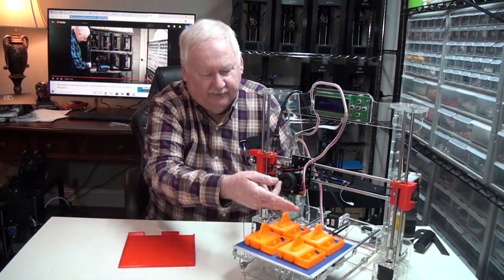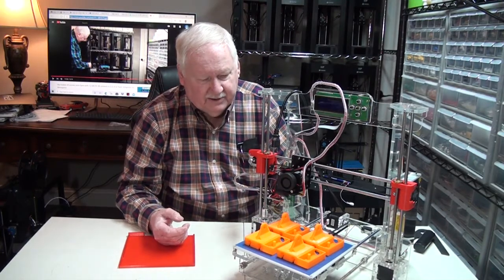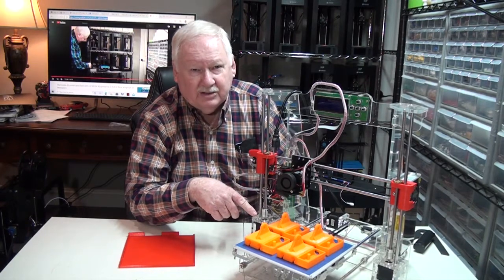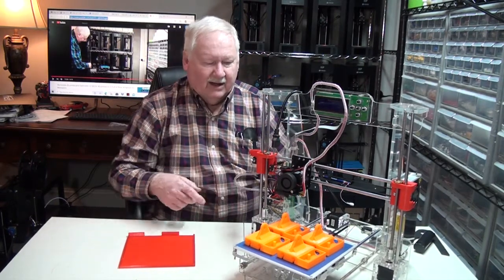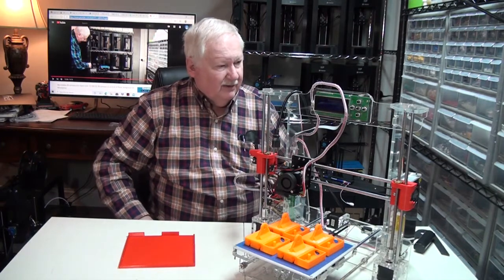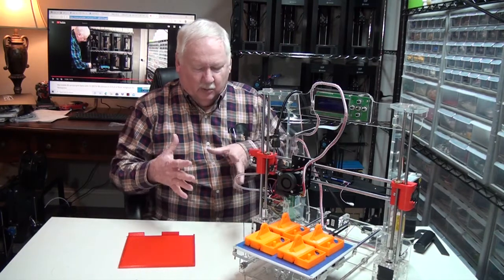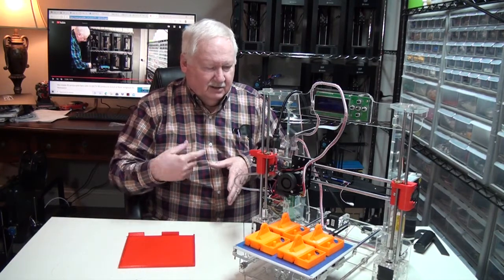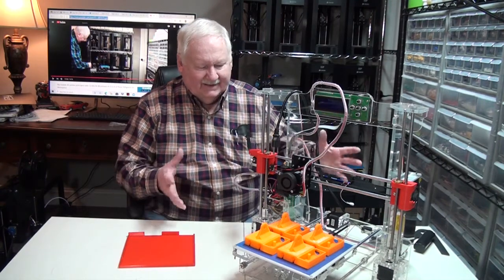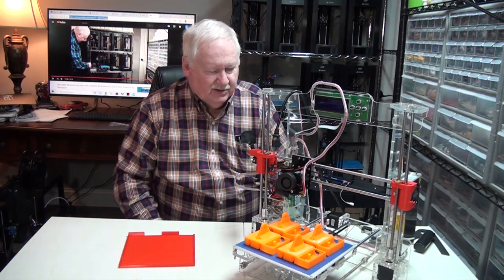As you can see, it can take four of this particular part I've been showing you with other printers. However, this would be a 24-hour print job right here if I ran those, so you'd be running the printer continuously for 24 hours. It comes with a portable holder for the filament spool, which takes up quite a bit of space, so you have to take all of that into consideration.